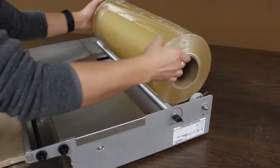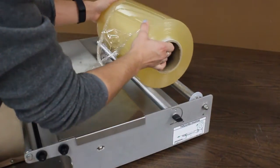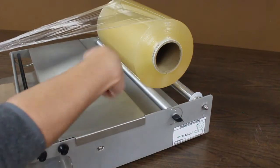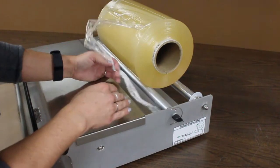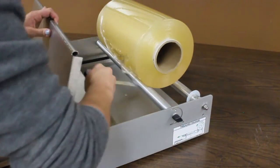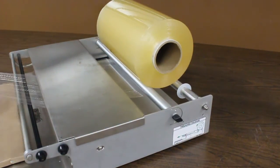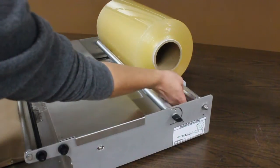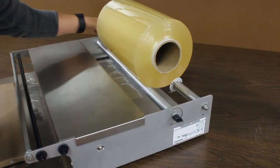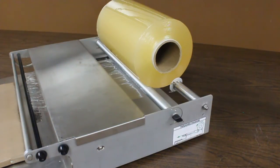I've rolled this larger width up and I'm going to take it off and grab my narrower width and place it in the center of the rollers. Again, you want to orient the film so it's coming off counterclockwise, and then thread the film through the rollers and pull it towards the front of the machine underneath the wrapping bridge. Then grab your film guides, squeeze them so they come in close to the core of the roll — this will help keep the roll from jogging back and forth and help it stay in the center of the machine.